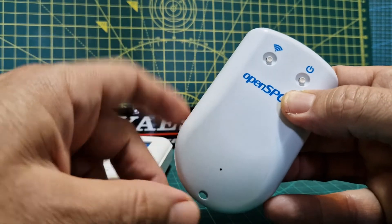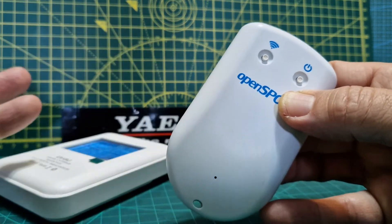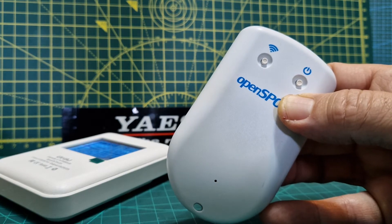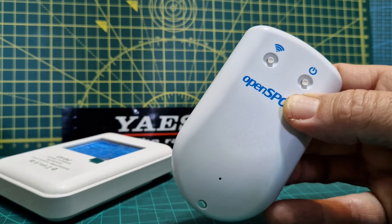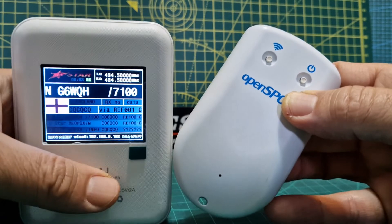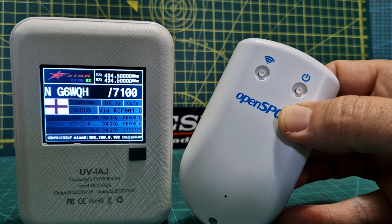Now onto the OpenSpot 3 cross mode. It is a good device, but after two years the battery's dead and you've got to buy a new one. In the UK, by the time you've had it delivered with the tax, it's like 80 pound or maybe a bit more. So then you're left with a choice.